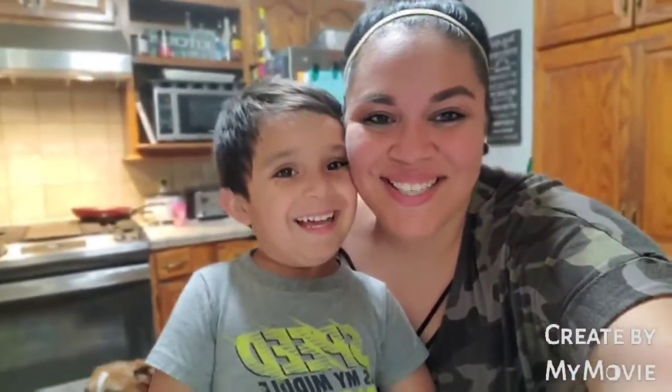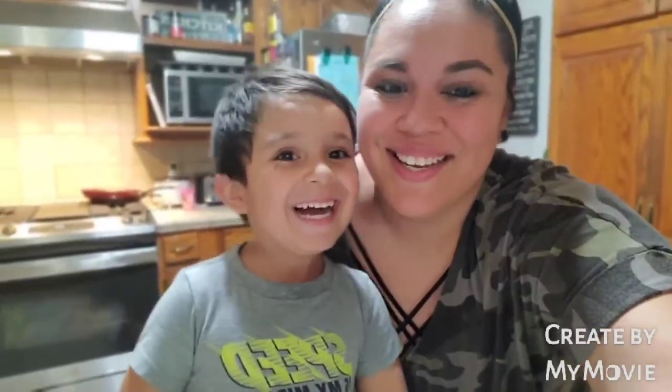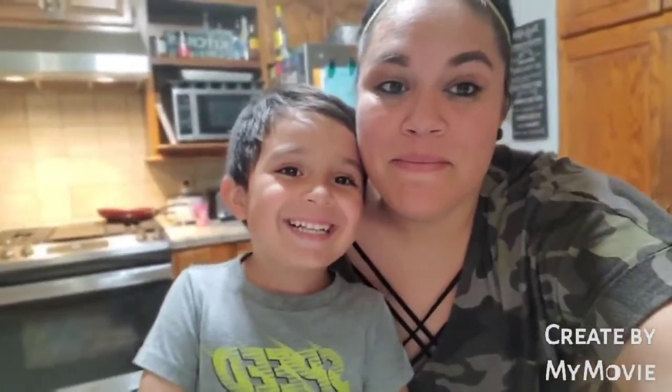Hi guys and welcome back to my channel. Today I have Nicholas with me and he's super excited. Right puppy? Are you excited? Yes. Because we're going to be making Tristan's birthday cake and we're making a lot of treats for his birthday party.